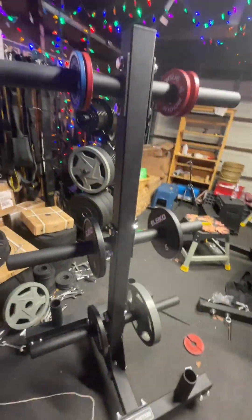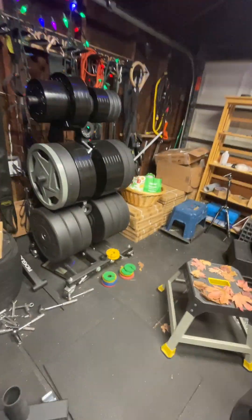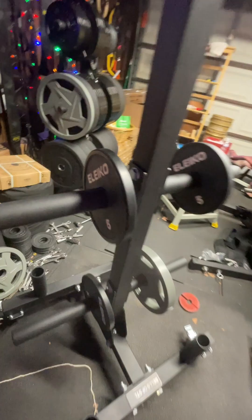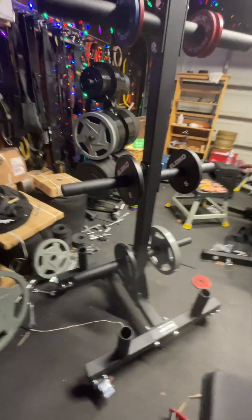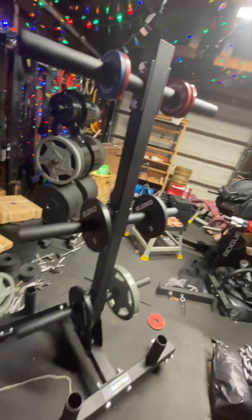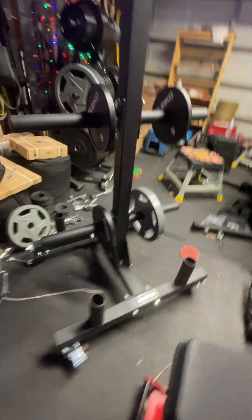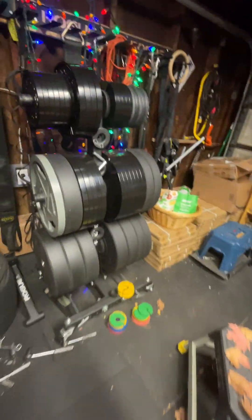So the Bells of Steel weight tree — as you might notice there's a Rogue weight tree behind me that's about two years old. I've never actually seen the Bells of Steel one in person and don't know anybody that has one, but every time I went to the Toronto warehouse it always stood out as a beast. It looks really beautiful when there's weight on it, just a beastier kind of weight tree than the Rogue.